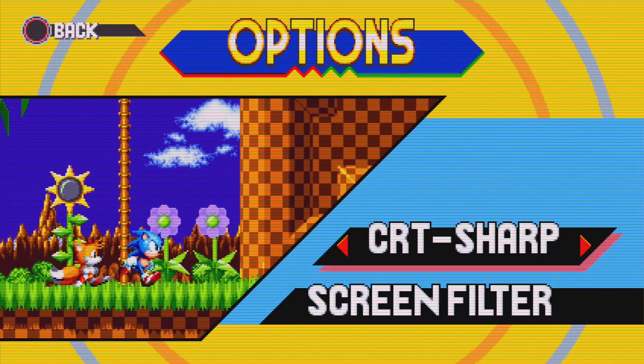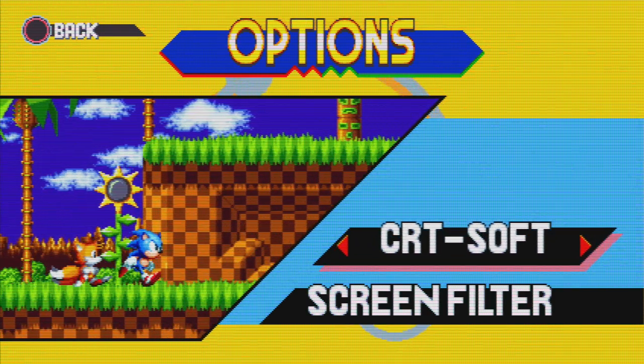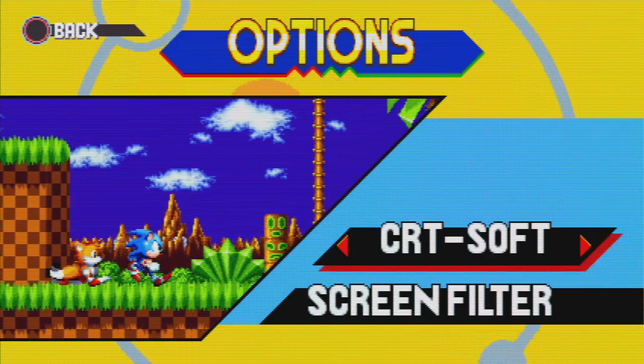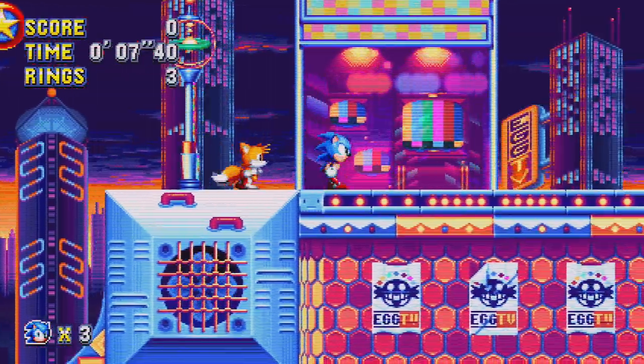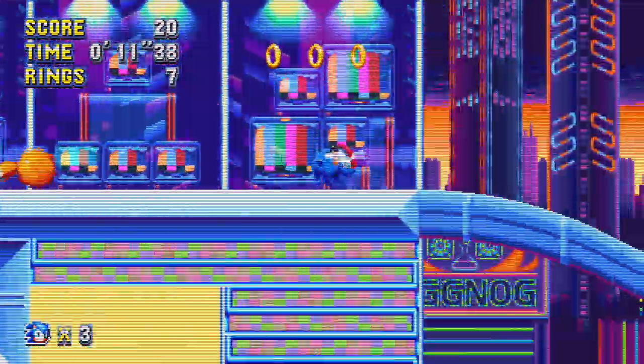Something missing on the RetroTINK that a lot of other upscalers offer is scanlines. Some people feel this is an essential part of the retro experience, and I totally get that. I've never really liked the faux scanline look myself, but if it's something you can't live without, then that's certainly worth bearing in mind.